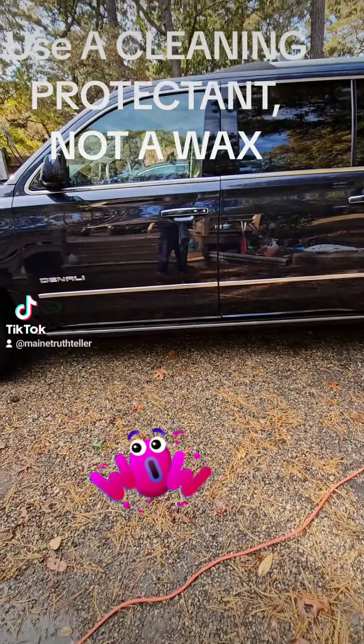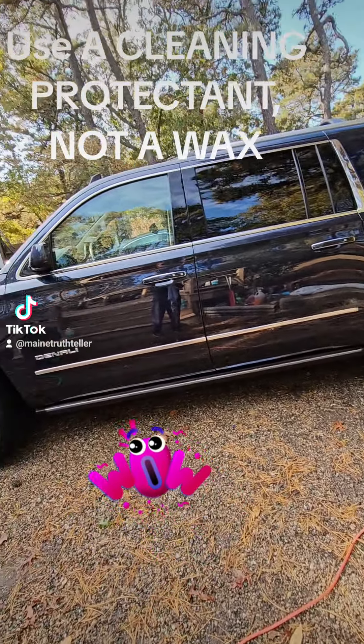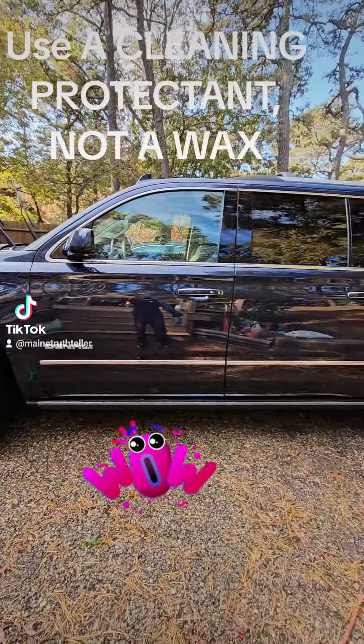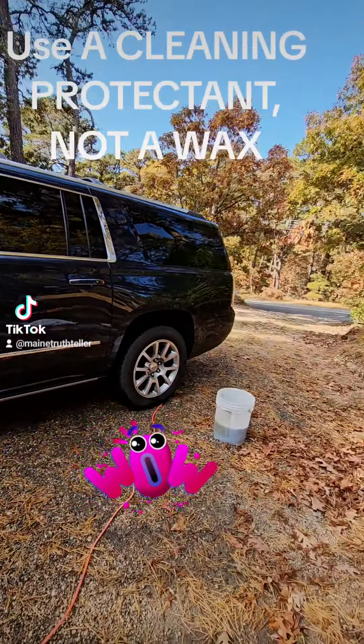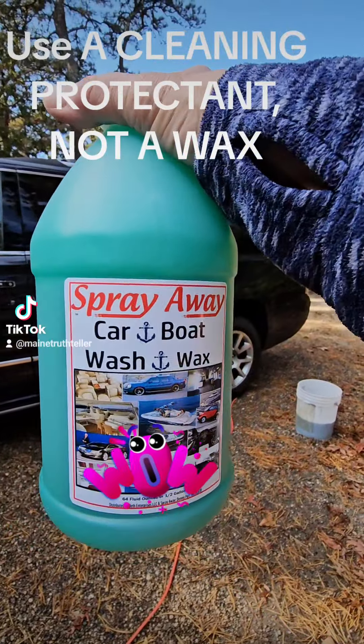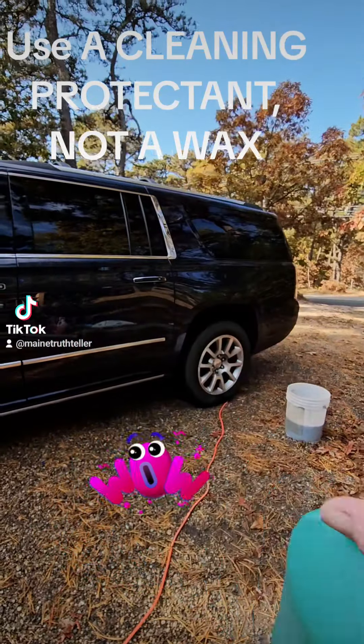So now I've washed the inside — I've washed the leather, the dash, the windows on the inside. And I have washed the outside with wash and wax. I used it on the inside and the outside to wash everything.